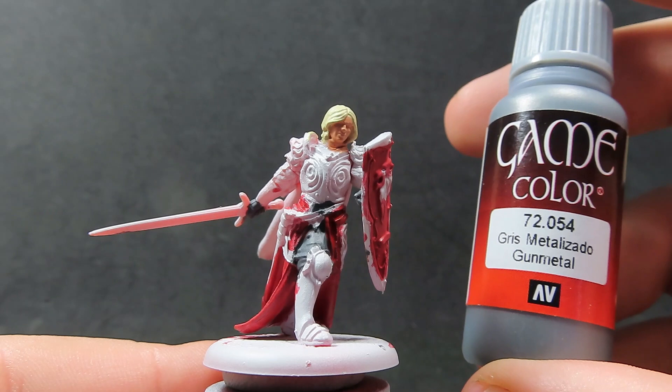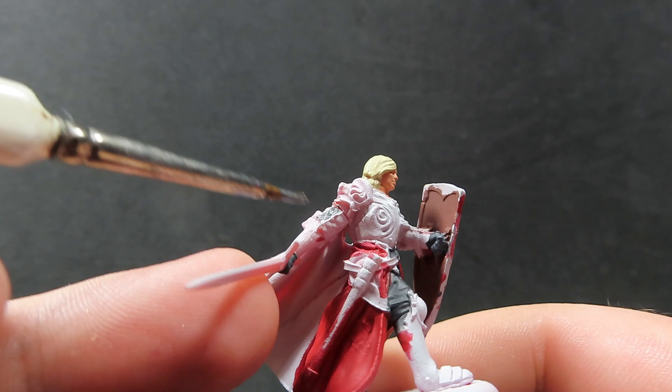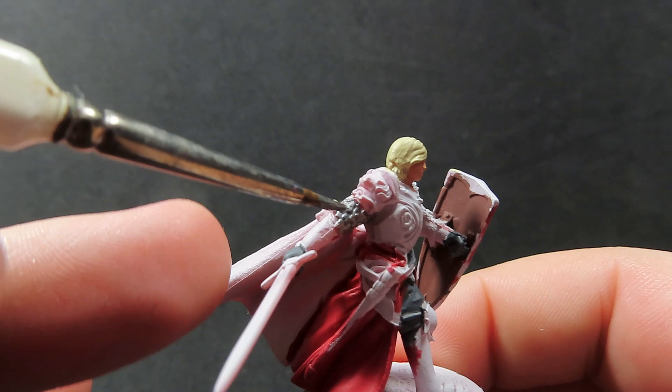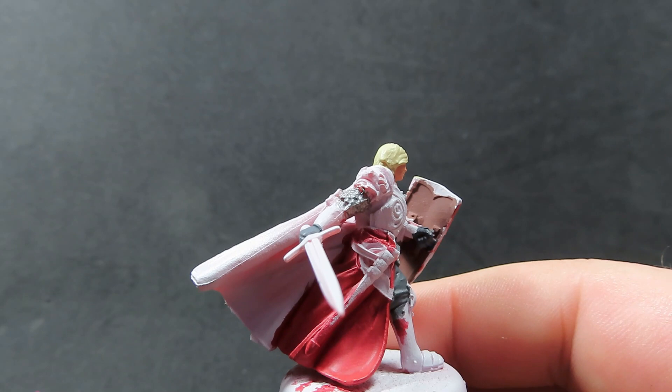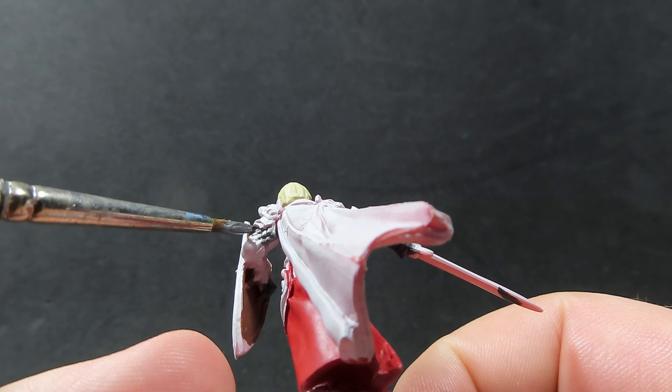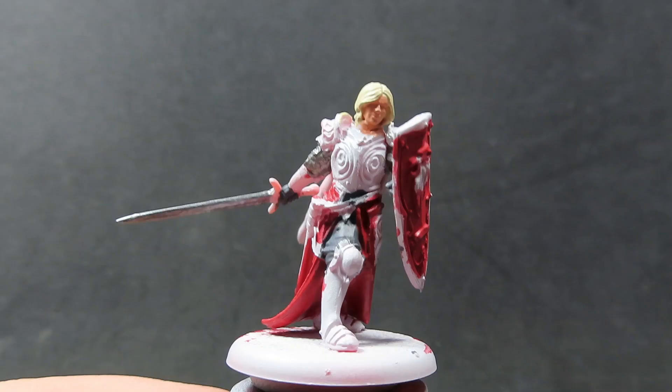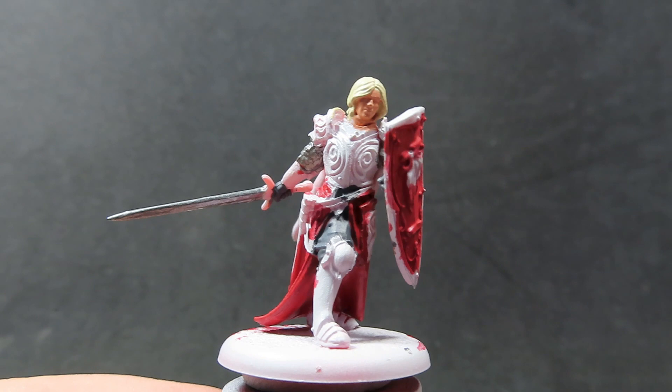Now with all those nice built-up layers of red, we can move on. We're going to start off with some Gunmetal here, and we're going to be using it to paint up his chain mail — just underneath his shirt, or scale mail I believe it might actually be — in between the joints, as well as his sword. It could be a little bit tricky to get into some of those areas, so if you need to switch to a smaller brush that's perfectly fine. We want to get all these fiddly parts out of the way first.